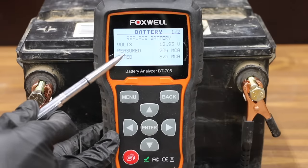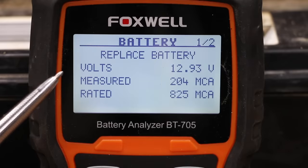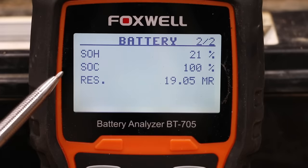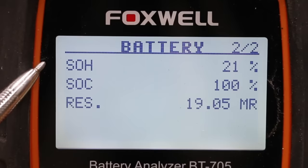And the battery tester is telling us to replace the battery. Unfortunately, it's in terrible condition at only 204 cranking amps, which might be enough to start a riding lawnmower, but definitely not a car. SOH stands for state of health, and 21% is not good. SOH is basically an indication of where the battery's at in its lifecycle and how it compares to a fresh battery.